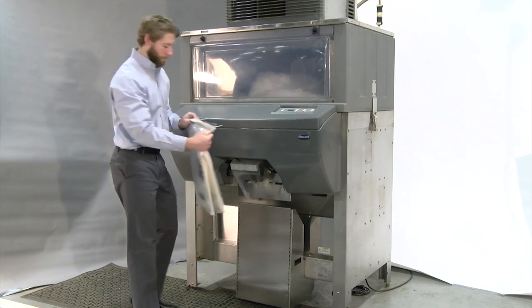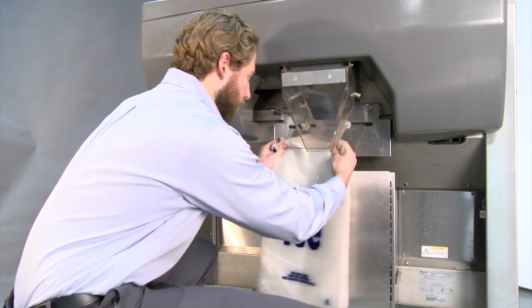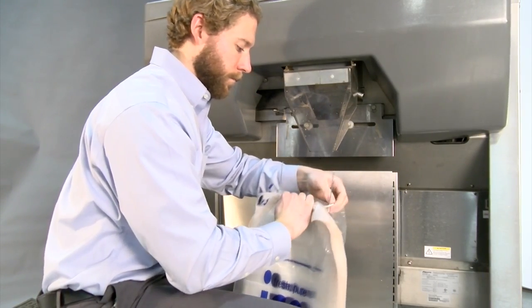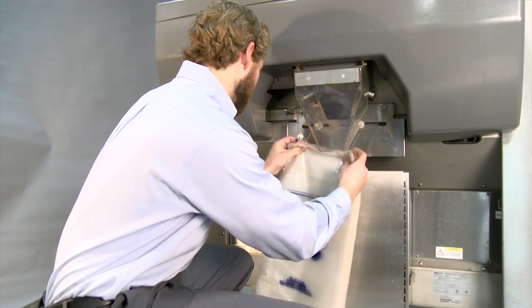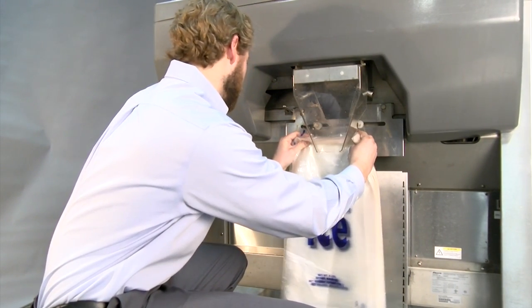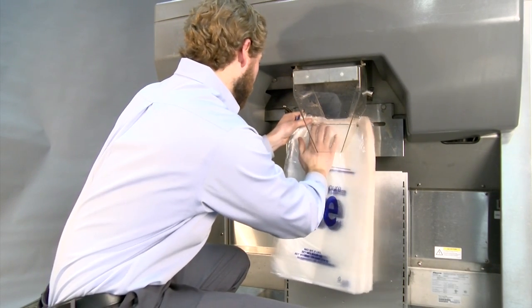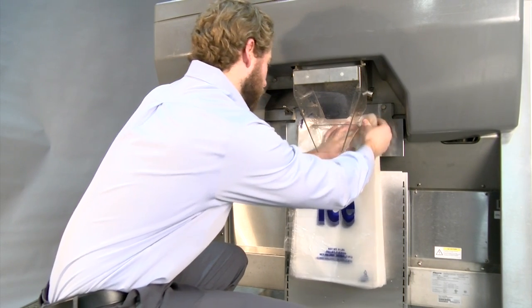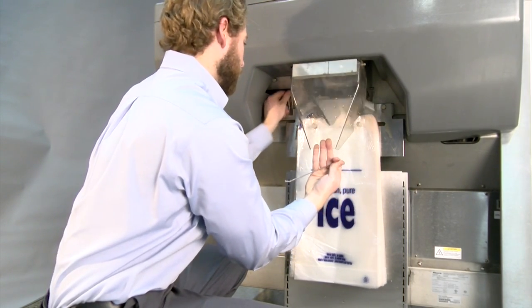The IcePro requires wicketed bags. To load the bags, adjust the pins to align with the bag wicket. Remove the rubber stoppers and insert. Press the bags onto the pins. Discard both the wicket and the rubber stoppers, then lower the dispense chute.